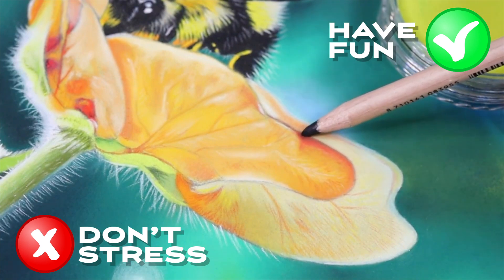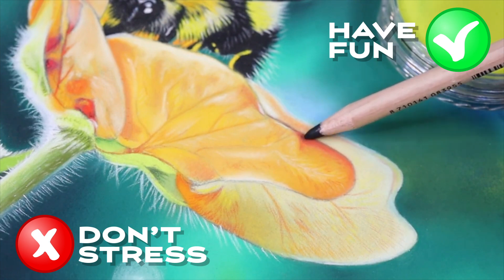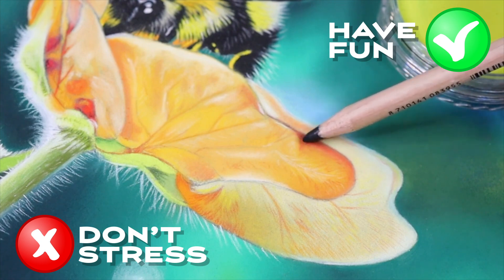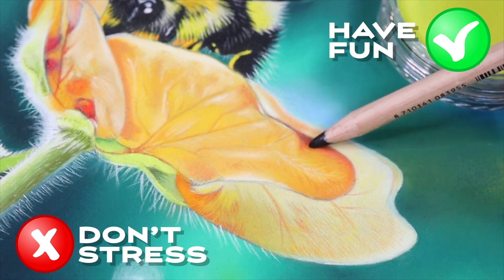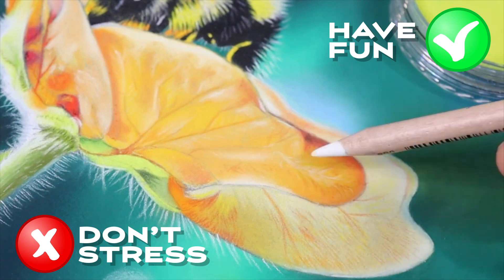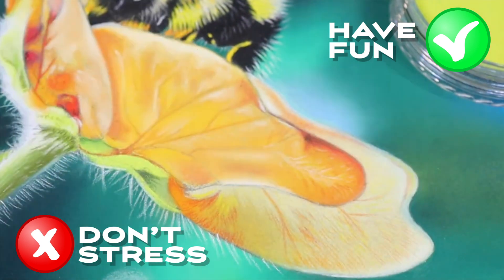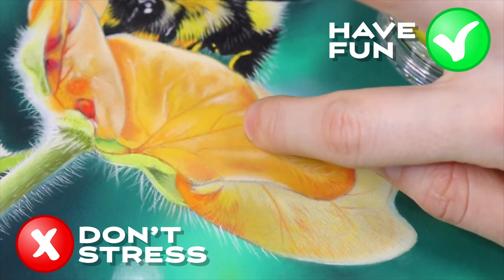Don't forget to take breaks and step away from the artwork when you need to. It's important to give yourself time to rest and recharge, especially when you're feeling overwhelmed or frustrated. Taking a break can help you gain a fresh perspective and come back to your artwork with renewed energy and enthusiasm. So remember to be kind to yourself, embrace the process, and have fun creating. You never know what amazing artwork you might create when you allow yourself to let go and enjoy the journey.